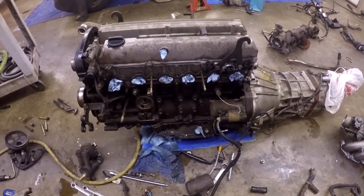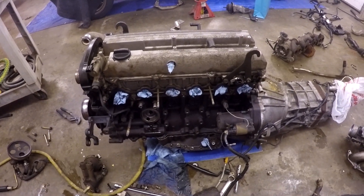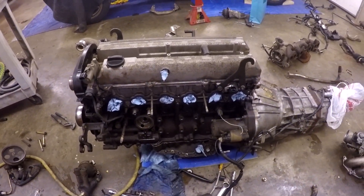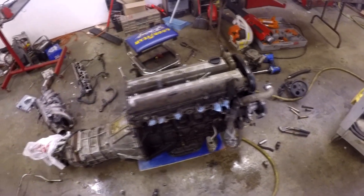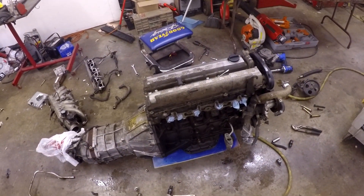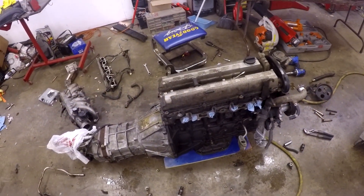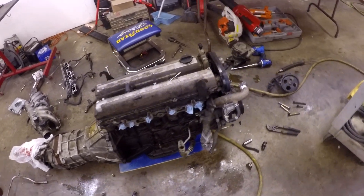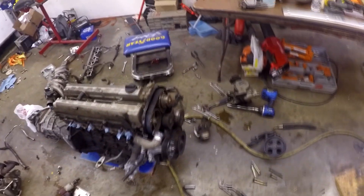I'm not going to go through everything — I'm not going to touch the bottom end on this unless something crazy happens. I just plan on cleaning everything, giving it a once over, putting new seals in it, rubber where it needs it. Pretty much kind of refurbish it — put some new stuff on it, injectors and whatnot, and go from there, new timing belt and whatnot.